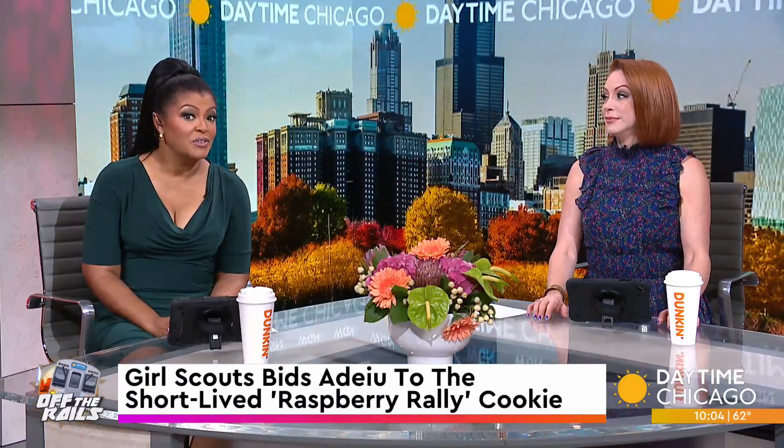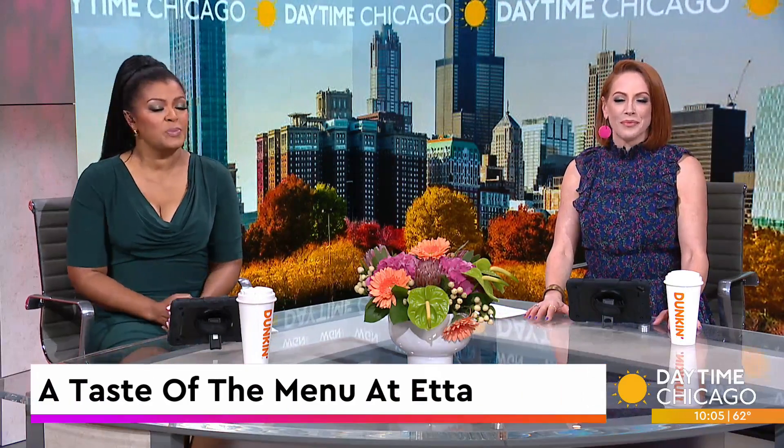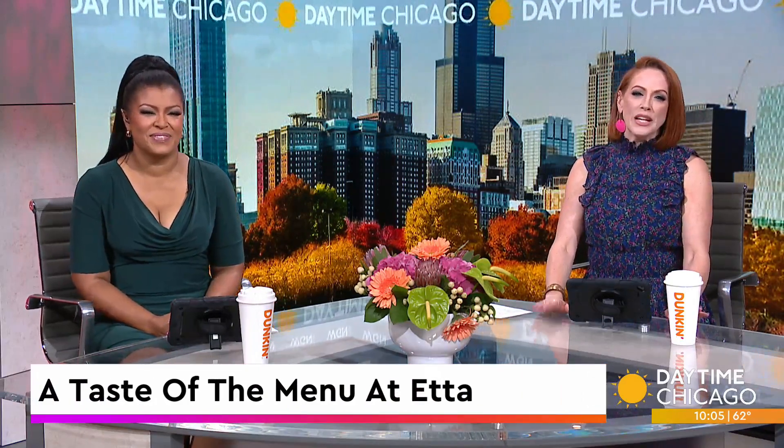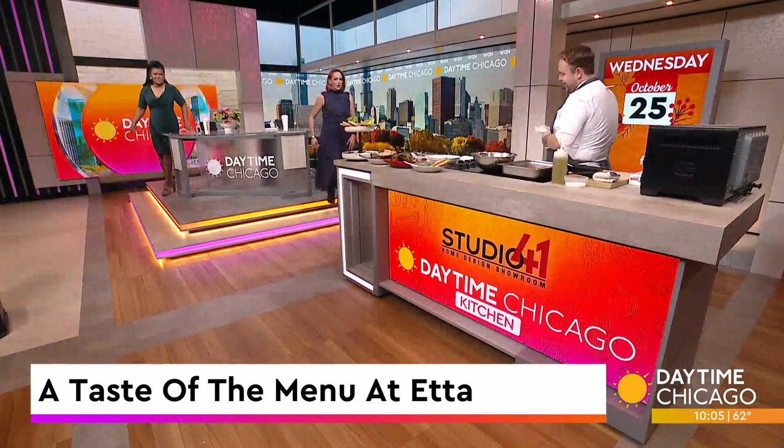Welcome to Etta, which serves up wood-fired food featuring seasonal dishes from pizza to focaccia and crispy salads. Joining us now in our Studio 41 Kitchen with a taste of its menu is executive chef Jake Peterson. Thank you for coming in, chef. Thanks for having me.